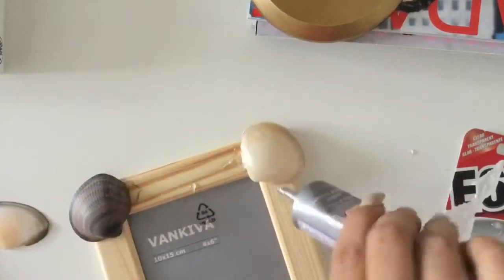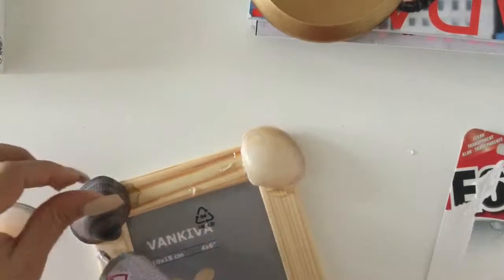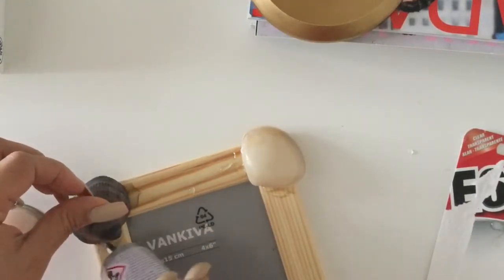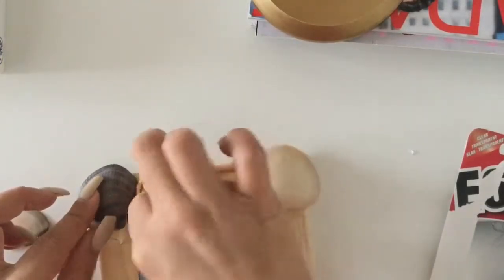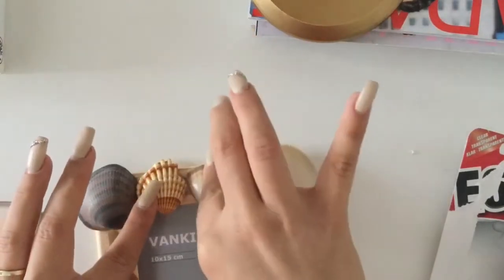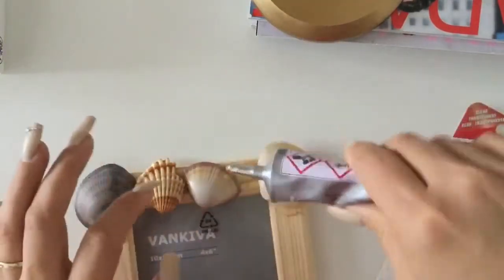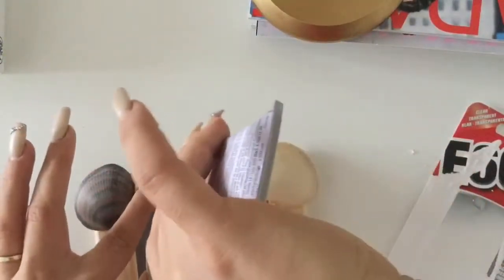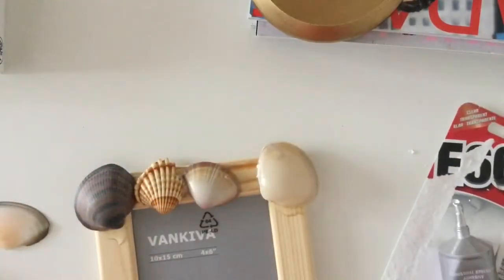Don't worry about using a lot of glue — this glue is so good and I want to use it for everything in future projects. When all the glue is applied, I go over it again. Don't worry if something is broken or looks more original — not everything must be perfect. I try to make it look more original, actually.